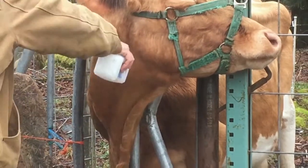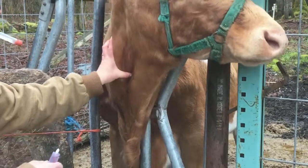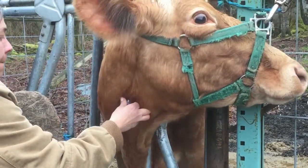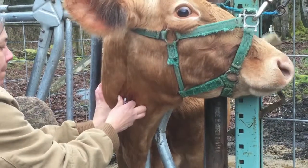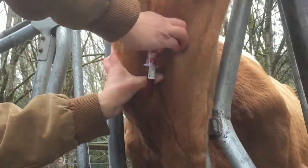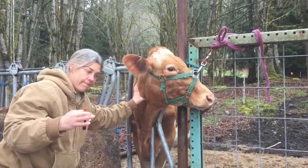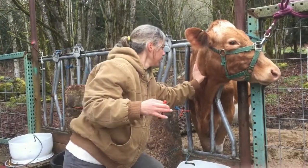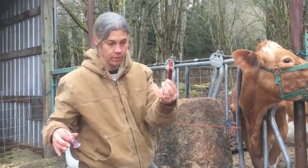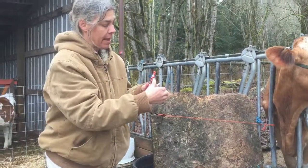She's not happy about it, but here we go. You can see it filling up underneath. Good girl — sorry, pretty girl. Hold pressure on it for a second to keep it from bleeding too much into the tissues. There we go — we got a blood sample from the cow as well. Now we'll label this vial, put her name and my name on it, and we can send both samples in to see if everybody's pregnant.